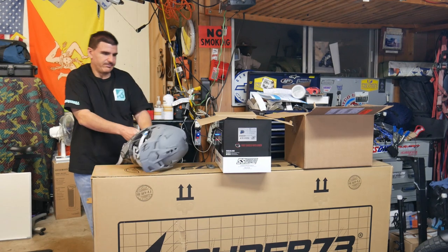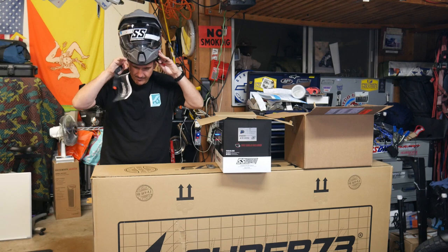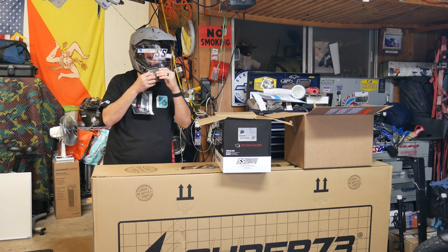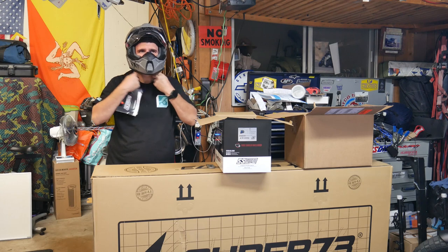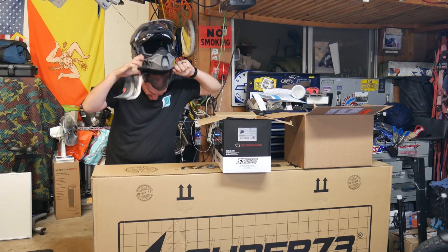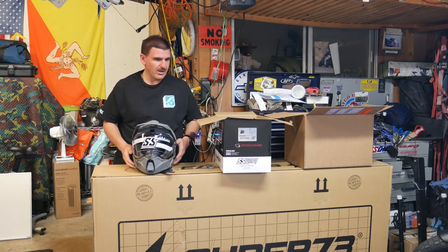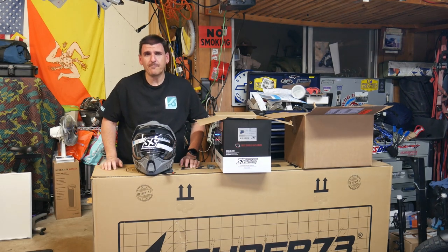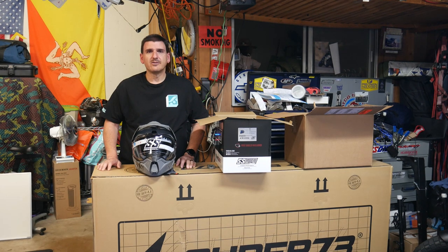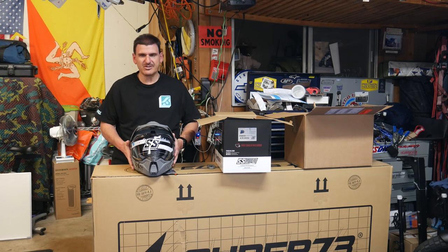Remember guys, you need to go to a store to get properly sized for a helmet if you've never had a motorcycle helmet, because you can't just put it on and say it's comfortable. I can tell you right now that this helmet fits very, very snug. I'm a medium in Shoei, Arai, and some other brands, and I'm a medium oval shape. You need to go try one on at a store. This fits a little tight — very snug — so it feels like it needs to be broken in.